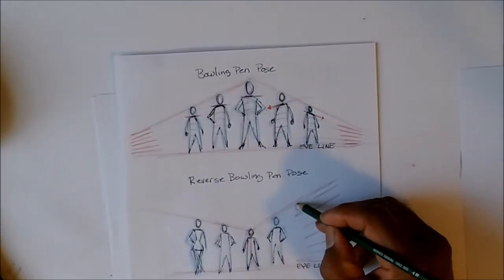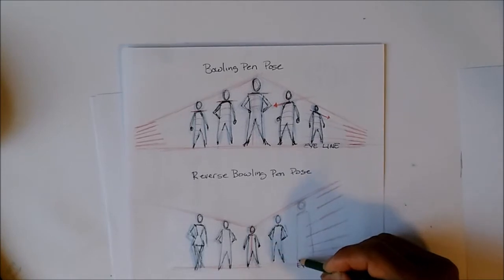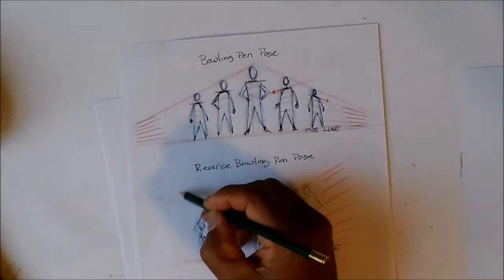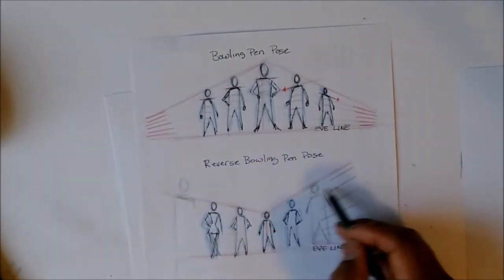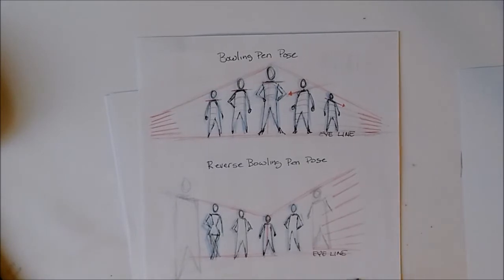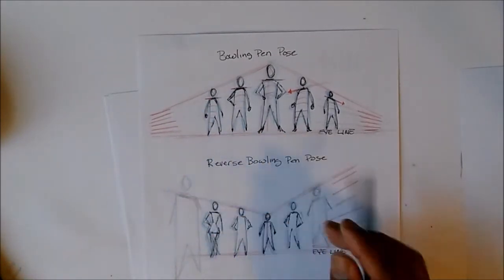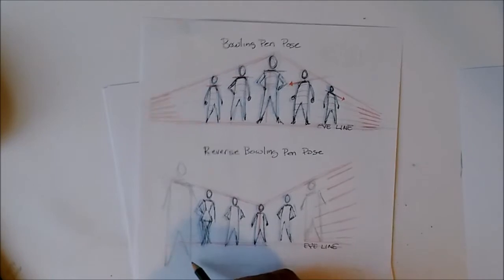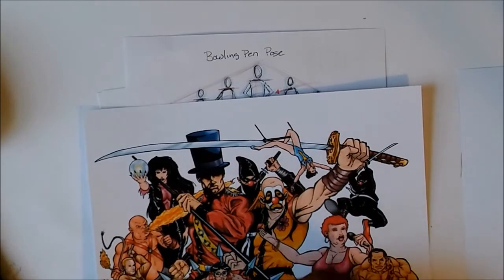As long as you keep the head on that line and the feet on this line, your characters will come out the right size relative to one another. But if you have a head way up here and legs way down here, that character is standing on a different plane — it throws the perspective off. You can do it intentionally — I did that in some of my pinups, making some characters bigger and some smaller — it just depends on how you've designed the poster.